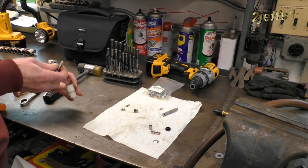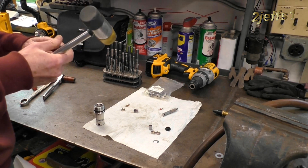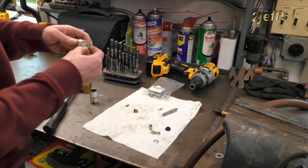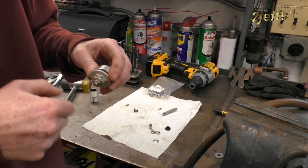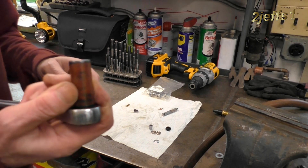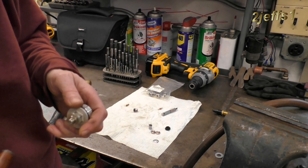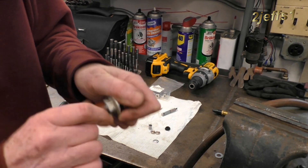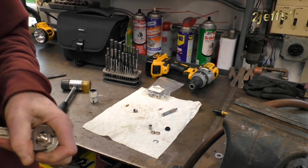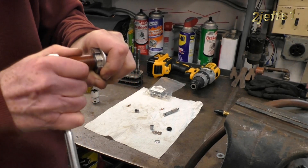Stick this guy into your 17 millimeter socket — little bit of a tight fit, not bad. Give him a good press in. Take it back out and screw your nut on. This is a 12 millimeter socket — I couldn't believe it. I didn't have a metric or American fine thread that matched the threads on that thing, which surprised me. Tighten that down good. You can use a wrench to help hold it, but don't overtighten or you can shear them off. Give it a good snug tightening.